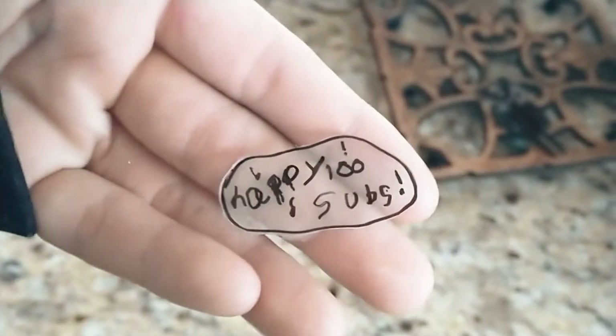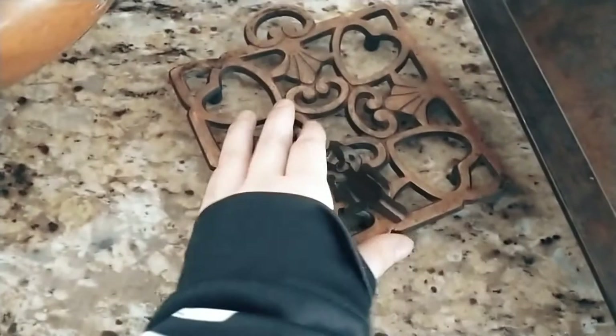My siblings saw me making these shrinky dinks and they really wanted to make some too, so my sister made some ice cream cones and my brother made a happy 100 subscribers design for me, and this little one that we turned into a keychain from Piggy.